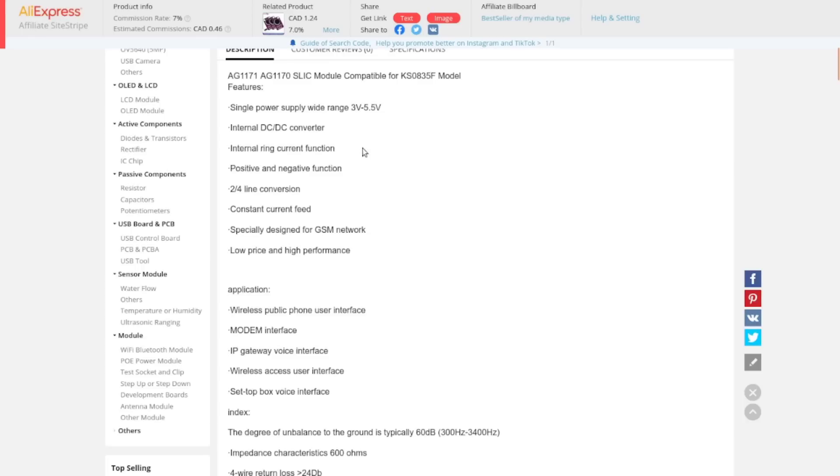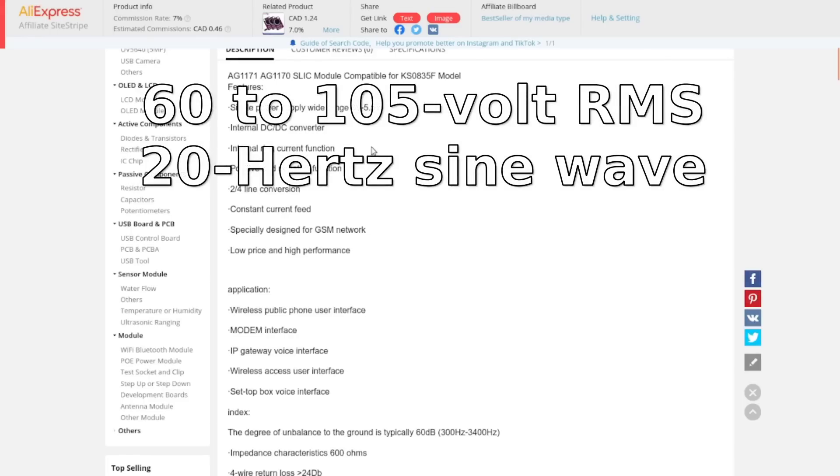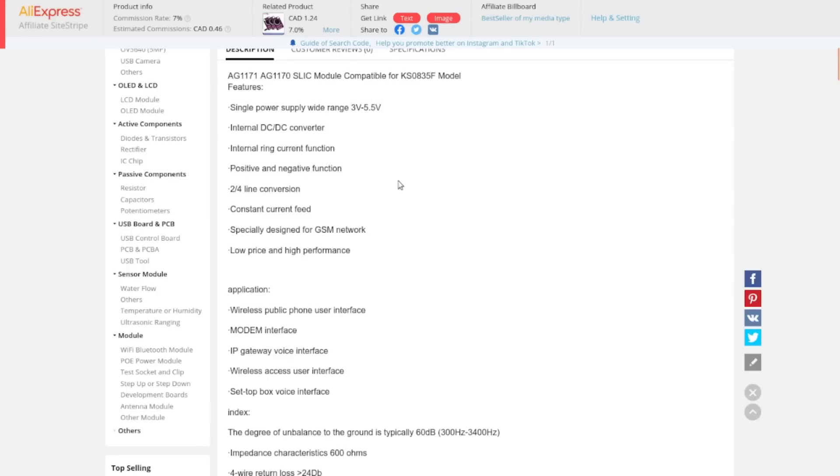The ring current function generates a ring voltage and current — if I remember correctly about 90 volts AC at around 25 to 50 Hz. It also handles 2/4 wire conversion: two-wire is the typical old-school phone line, and it converts that to four-wire — two wires for transmit, two wires for receive. The constant current feed is what it pushes down the line, which is why when you pick the phone off-hook the voltage drops way down but the current in the line stays the same.